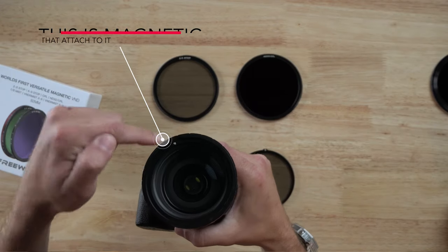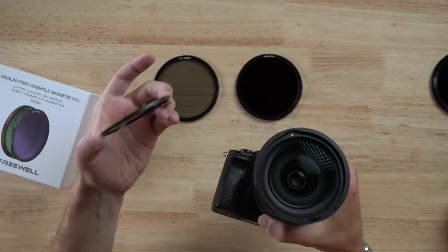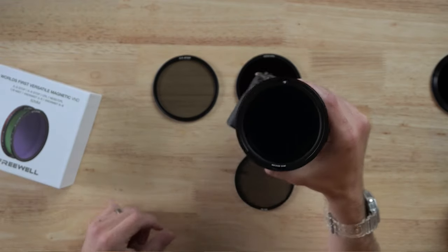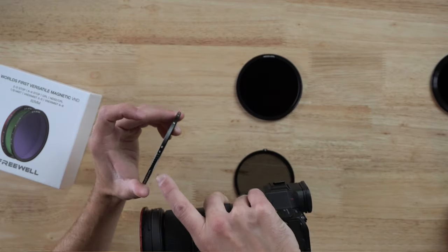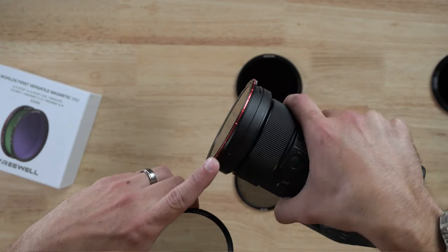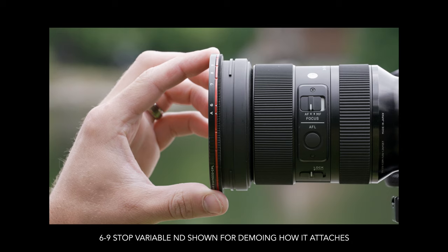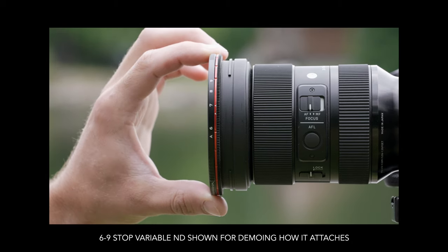So let's say I needed to use a 2 to 5 stop ND filter with mist. This base is how it all begins — it goes on the front of the lens. There's a little indentation there. Find your base with mist and slot that in just there. Then get your 2 to 5 stop, find the A marker and the two little arrows, attach it so they line up, and now you have a 2 to 5 stop on your lens.